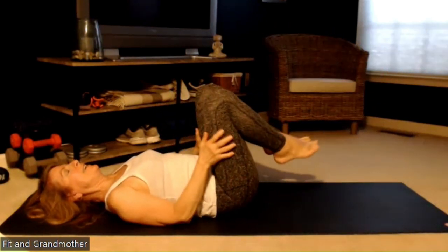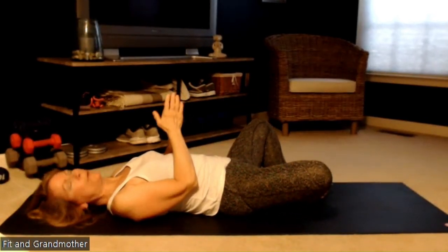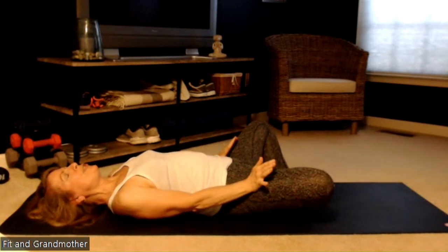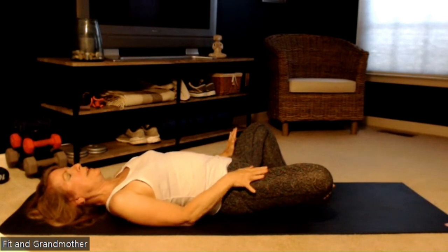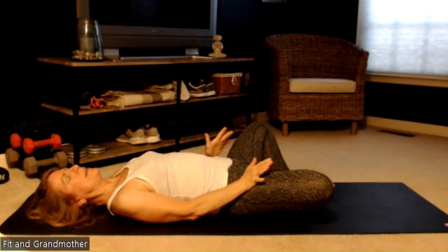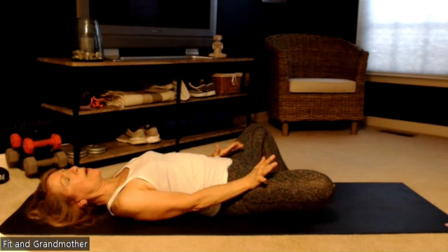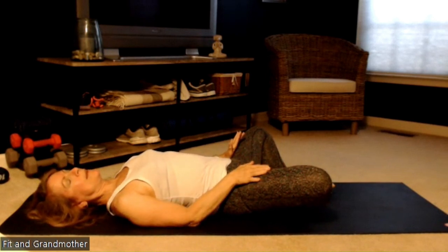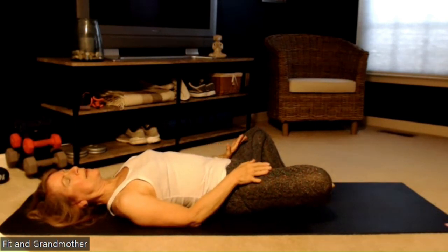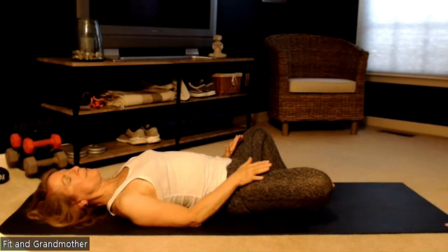Now we're going to do a cobbler's pose. You want to have both soles of your feet together. We're going to push into the hip creases with the palm — use the heel of your hand. This will help stretch out the top part of the quads. It should feel really good if you've got muscle fatigue.